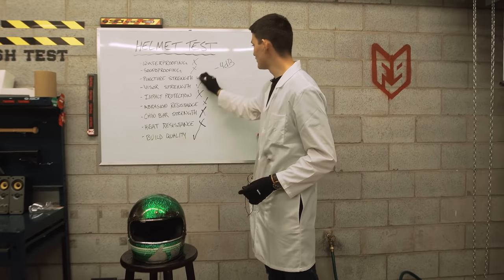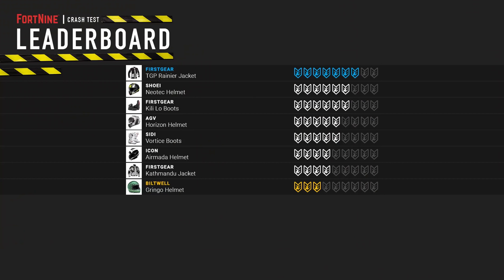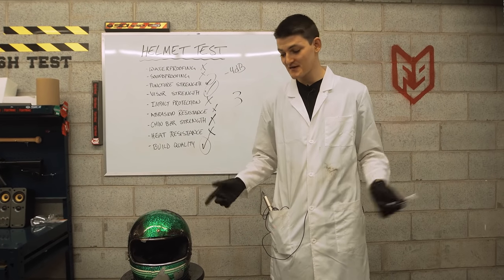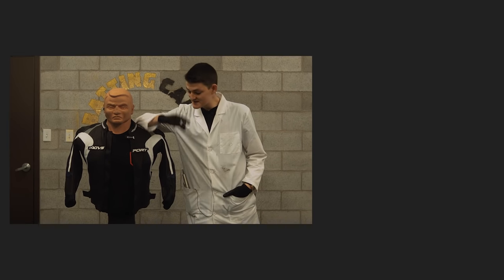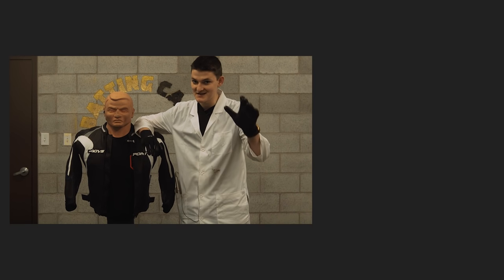Totaling it up, we have one, two, three — a remarkably terrible three out of nine. Definitely the worst score we've seen so far on the leaderboard, down there below the Icon Air Mata and the First Gear Katmandu. It was a wonderful day to destroy something beautiful, but as it turned out, something beautiful is not so wonderful at getting destroyed. Join us next week when we see how much safer leather jackets are than textiles. Until then, take care.